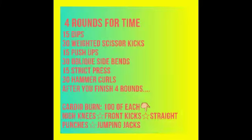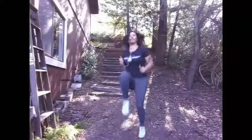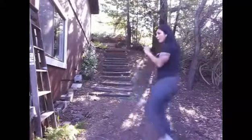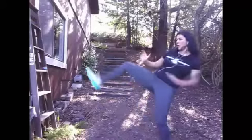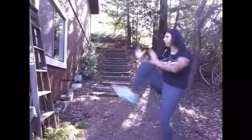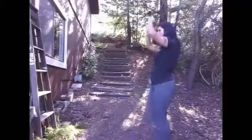Now we'll get into the cardio portion. You're going to do 100 of everything: high knees, front kicks, straight punches, and jumping jacks. With your high knees, just drive those knees up as high as you can — it's all about producing the most amount of energy. For front kicks, imagine you're kicking a door open: drive that knee up and extend that leg out.